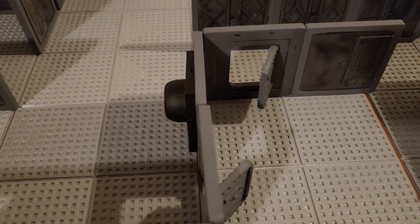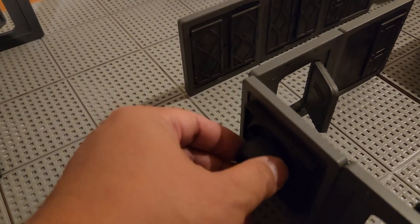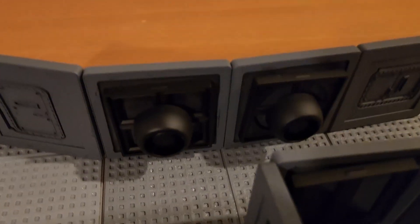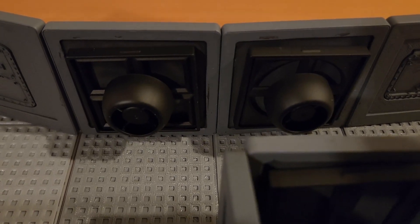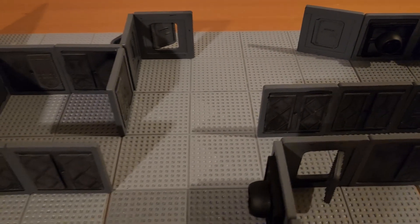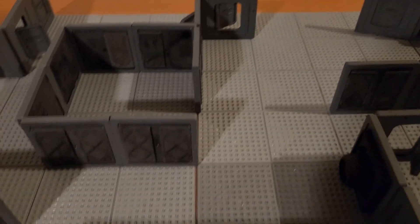With a little inventive ingenuity you can make it three-dimensional and look really good. As you can see, I just used little pieces of plastic and made them look like giant air vents, but you can do whatever you want.